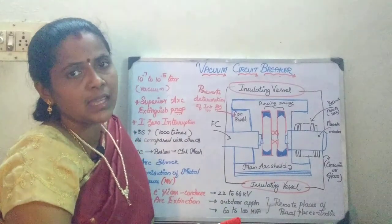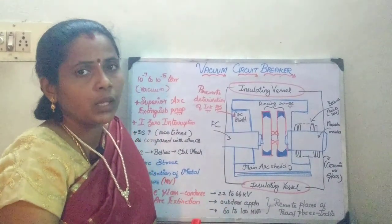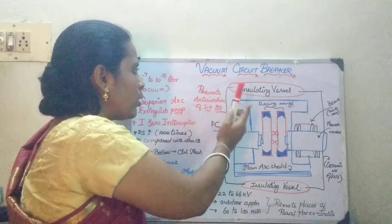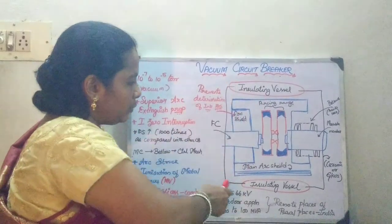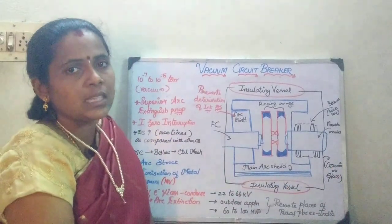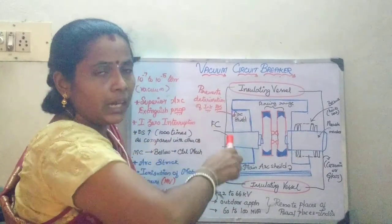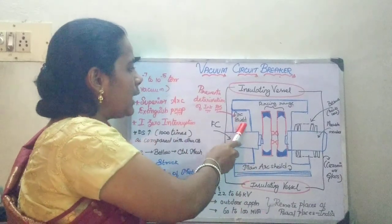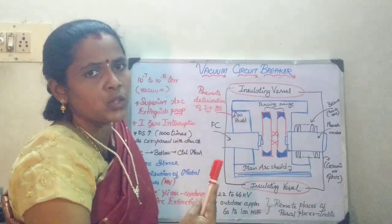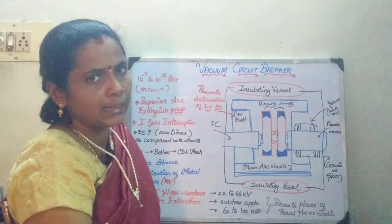The dielectric strength increases at a very fast rate and you can use it for interrupting high fault currents. The unique feature is that you are going to have the arc shield which prevents any electrons or ions from moving to the outer range. Further, you have one more insulating vessel which is made up of ceramic or glass. It is entirely enclosed in a moisture-free, tight enclosing vessel which prevents the arc shield as well as the insulating vessel from allowing any electrons or metallic vapors to escape, thereby helping in maintaining the high dielectric strength.